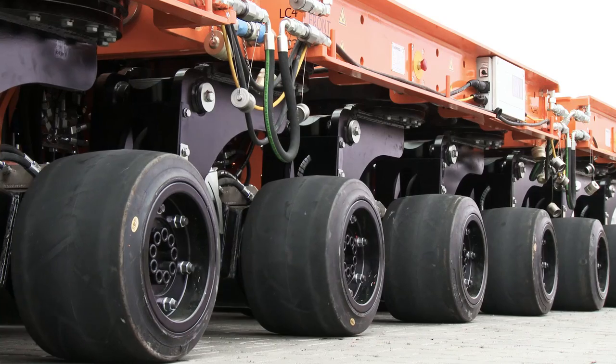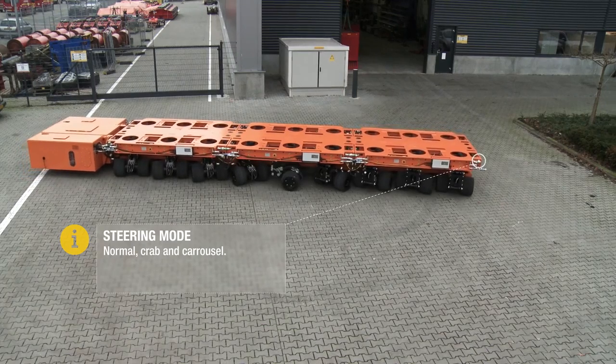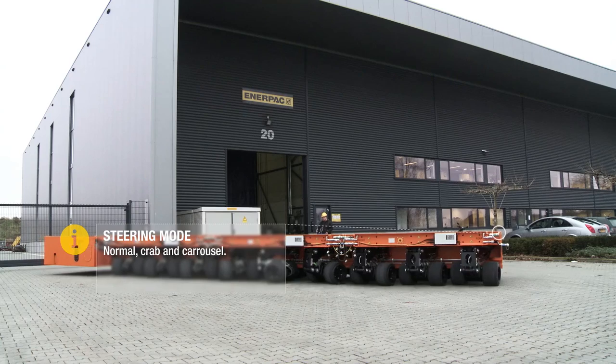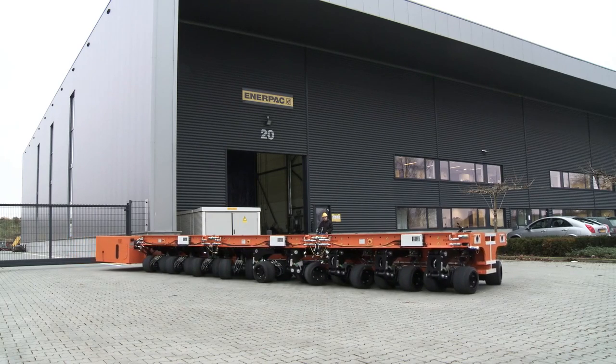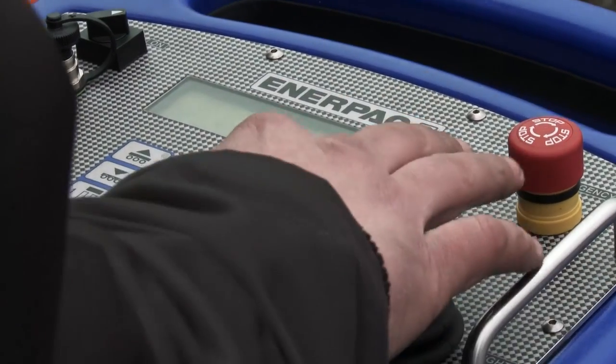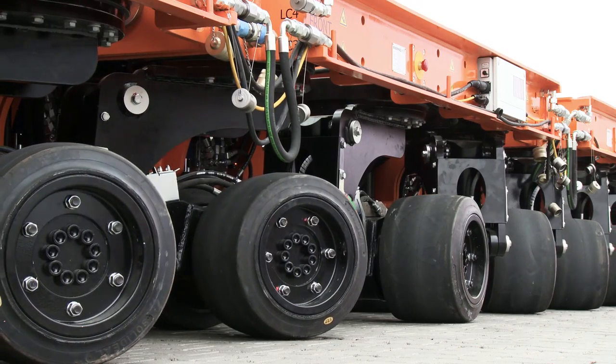All wheels have their individual drive motors, which provides maximum traction. What also makes this system exceptional in its market sector is the wireless control system with an analog driving unit and steering direction with the use of a single joystick.